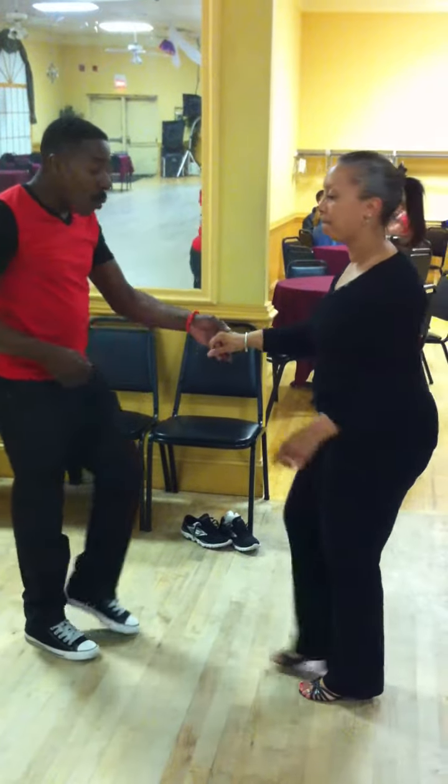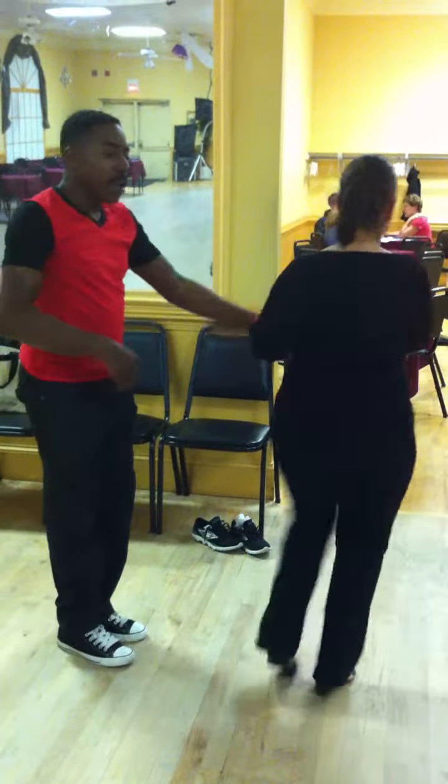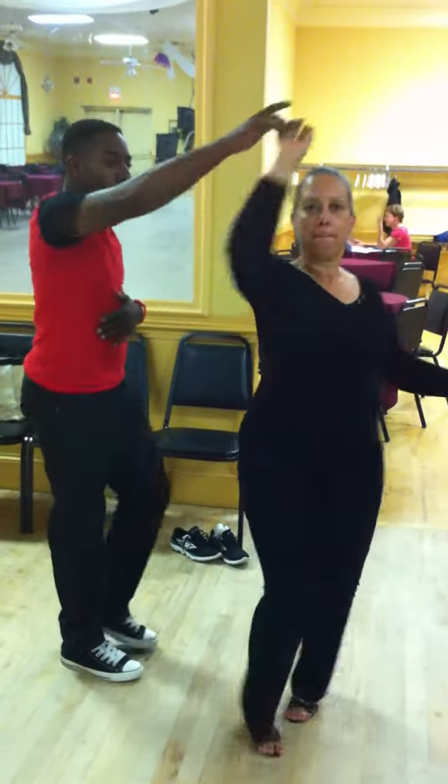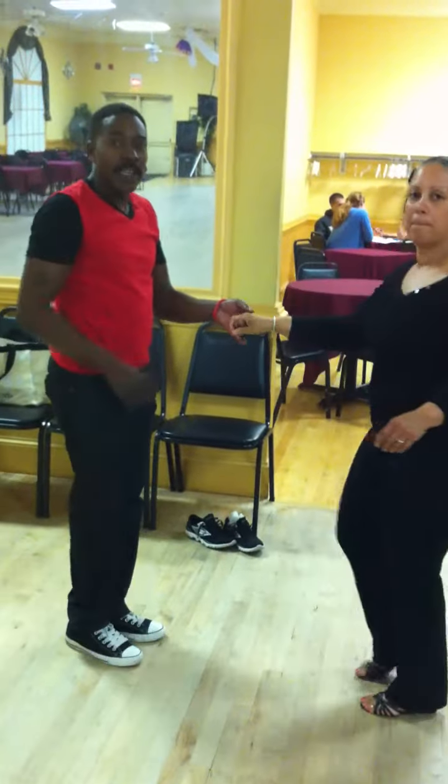So you do it again. One and two, three, four — change the hand. One and two, three, four — change the hand.